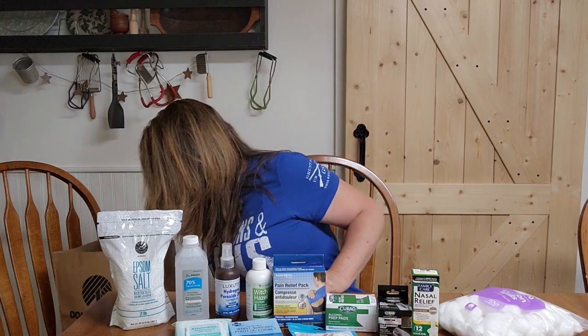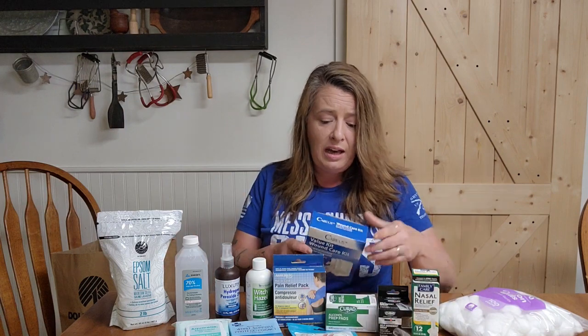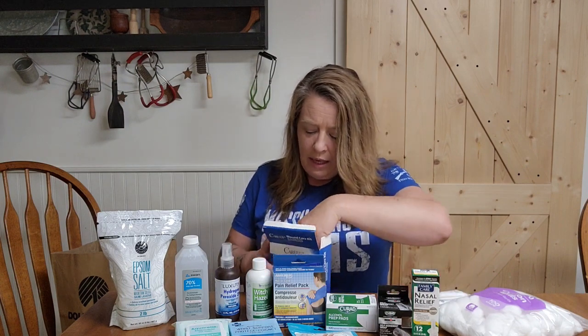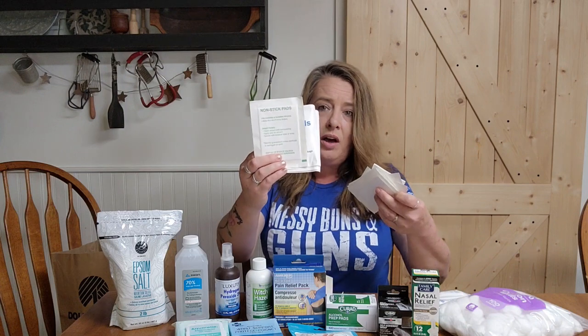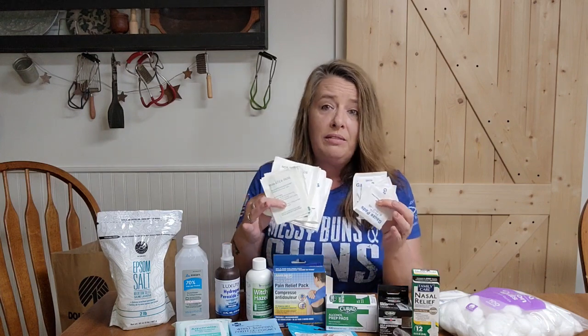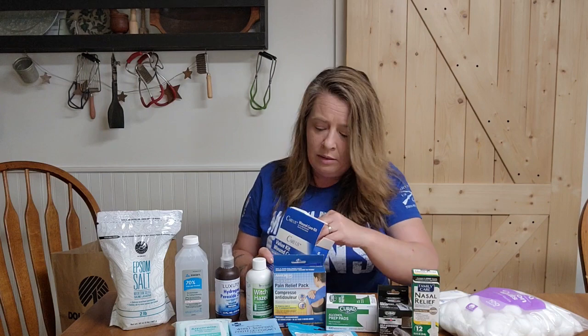I found they had the wound care kits in again — these are probably one of my favorite first aid things from the Dollar Tree. For $1.25 you get a little roll of tape, two small rolls of gauze, and a bunch of gauze pads from two-inch all the way up to four-by-fours, with about four of each size. You can cover all sorts of wounds, and I think everyone should grab these when they see them.